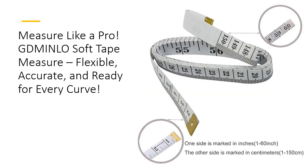Say goodbye to stiff, clunky rulers. The GD Minnlo Tape Measure is designed for ultimate flexibility, bending around curves and contours with ease. Its soft vinyl construction ensures durability while preventing stretching or deforming. Whether you're measuring your waistline or crafting intricate sewing projects, this ruler molds to the task at hand, offering a comfortable, effortless measuring experience that's miles ahead of the competition.